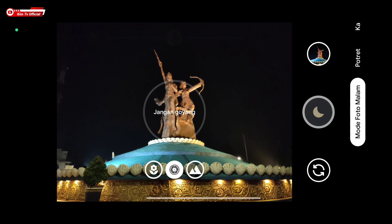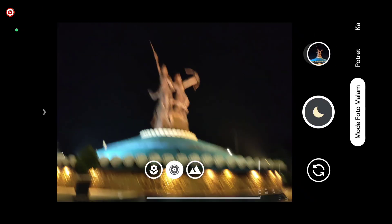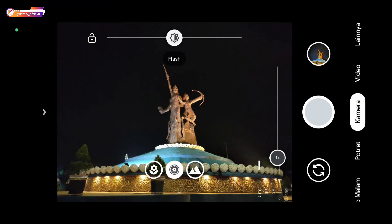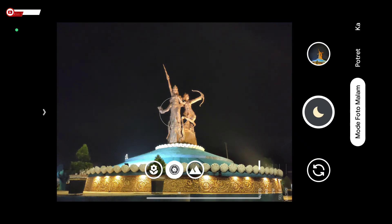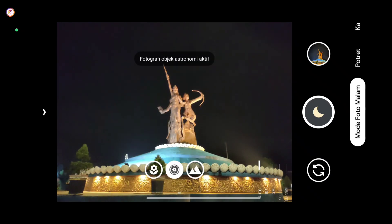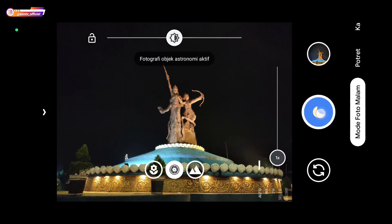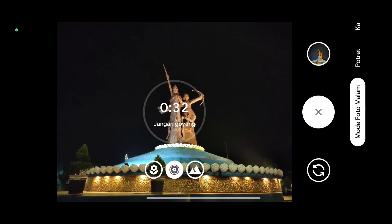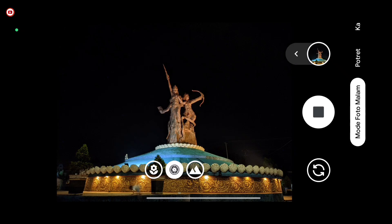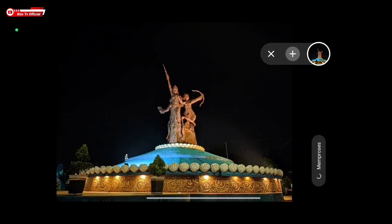Selanjutnya percobaan untuk malam hari, mode malam biasa terlebih dahulu — Astro Fotografi off. Seperti ini hasilnya untuk mode malam biasa. Selanjutnya kita beralih ke mode Astro Fotografi — kita coba aktifkan. Dapat 31 detik, langsung kita stop saja agar videonya tidak terlalu panjang. Seperti ini hasilnya.